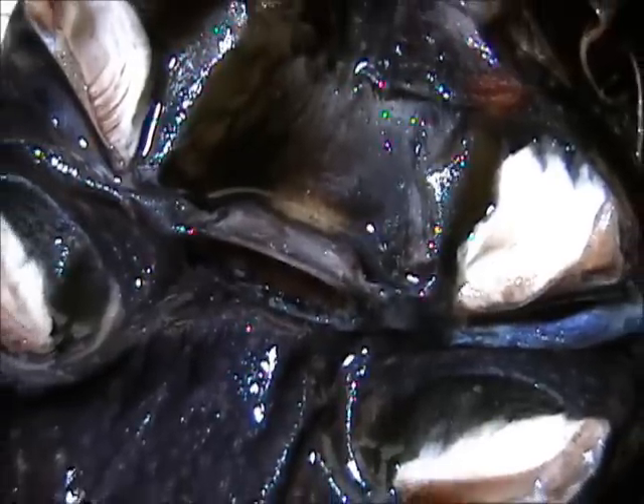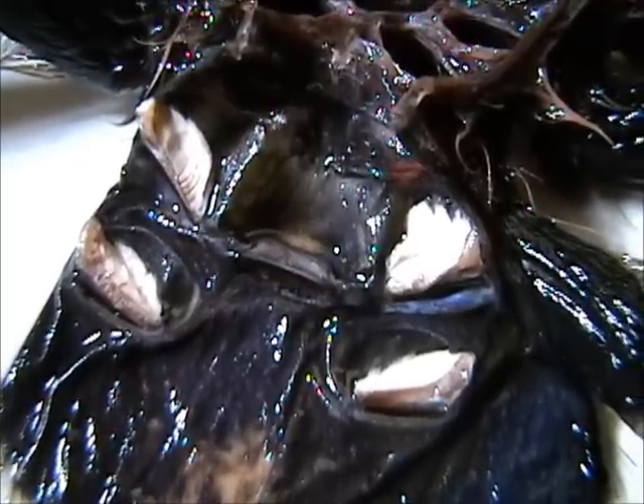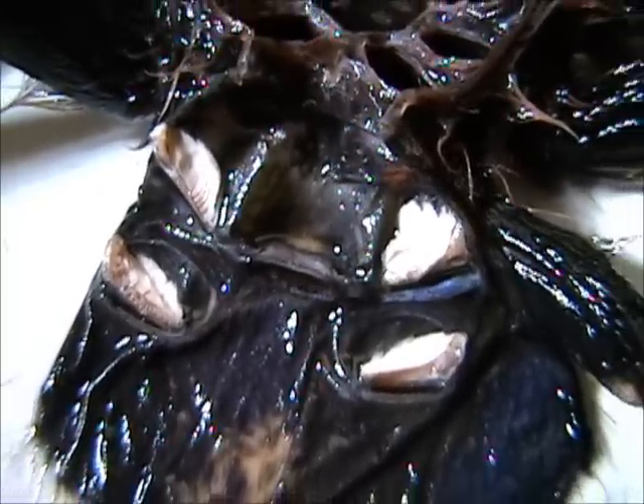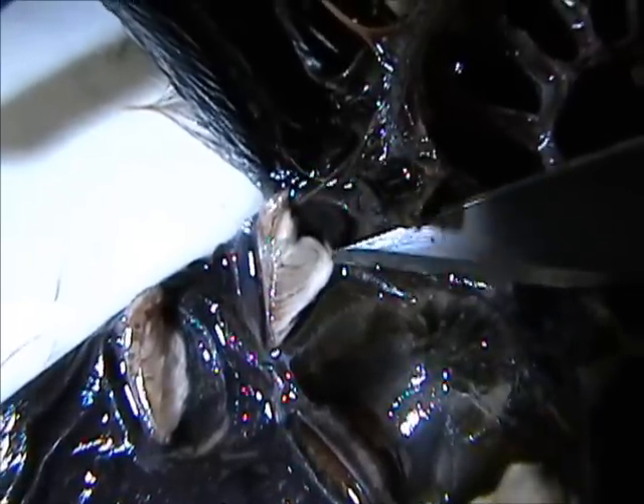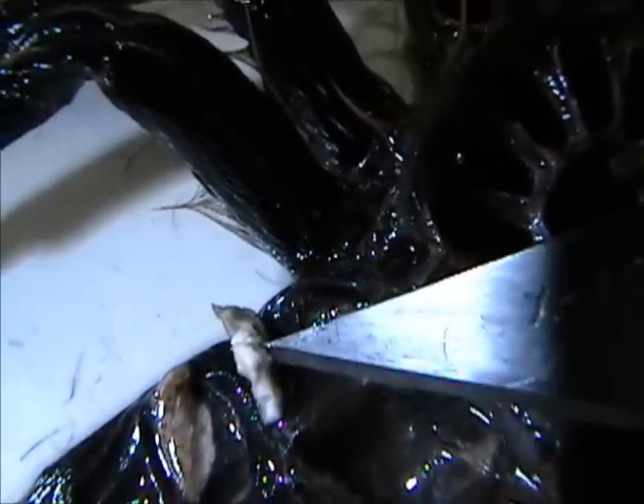They call them book lungs because the layers of material inside of the lung are like the leaves — pages in a book. And that's how the oxygen is passed through the body through the blood. And that's how a tarantula breathes. To get just a little bit closer look here at this book lung — let me see if I can lift that a little bit here for you. There you go. A little different look on the underside of that book lung.